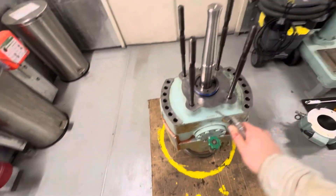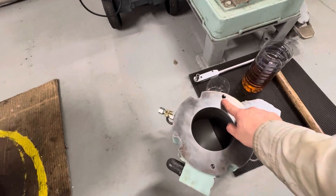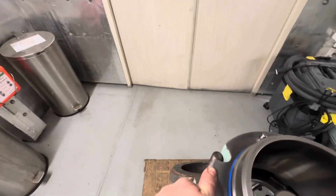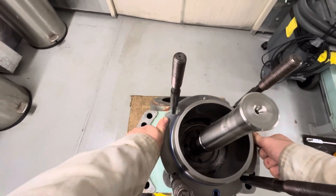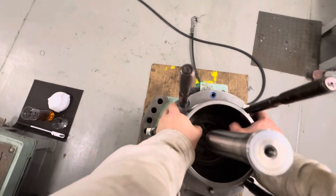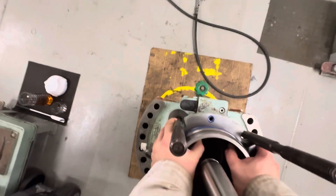Blow with air and clean with rags — all parts must be clean and well lubricated. The valve housing has a pin, and the oil/air cylinder has a hole; this pin must catch the hole. With a little movement by hand, the oil cylinder will seat on the valve housing. No hammer is needed.